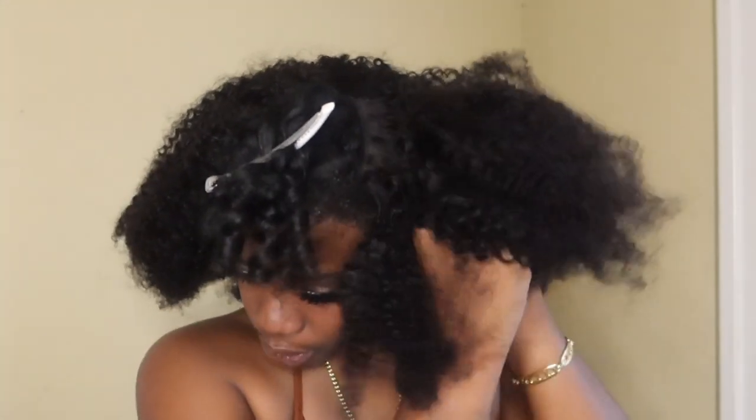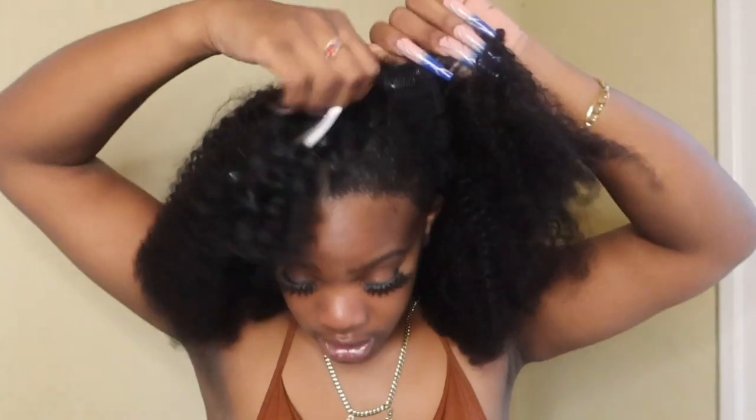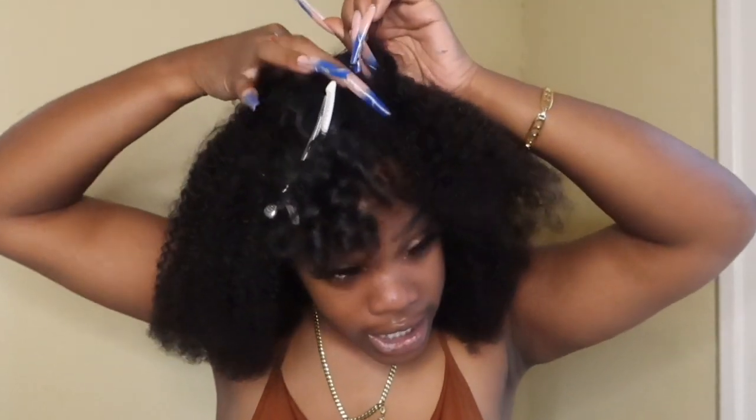I'm gonna clip that in just so the wig can be placed nice and steady on my head — it won't go anywhere, it'll be very durable. As I start to clip the top and the other pieces, I'm gonna make my way around a little to the middle, which is kind of a tight fight to get on the inside.